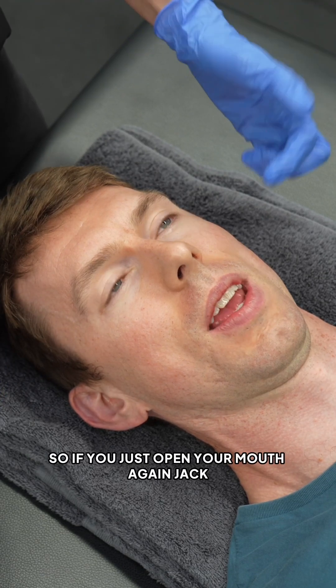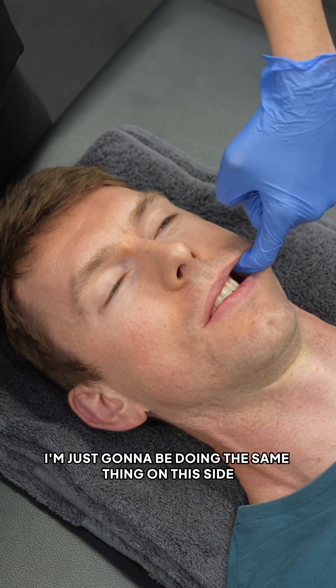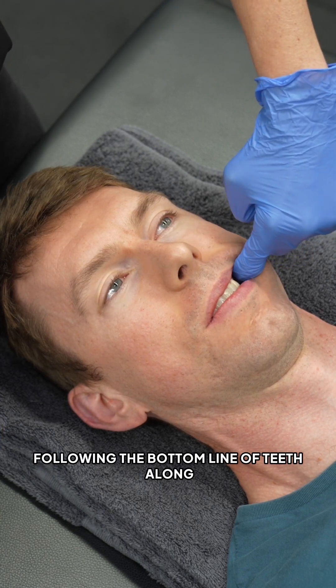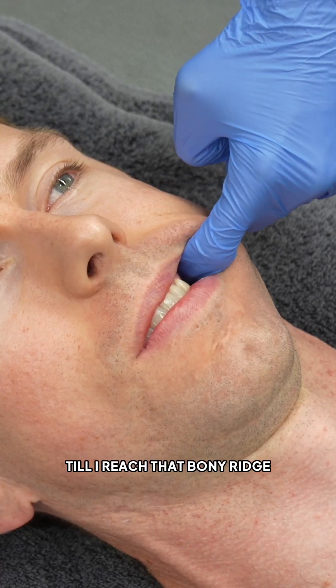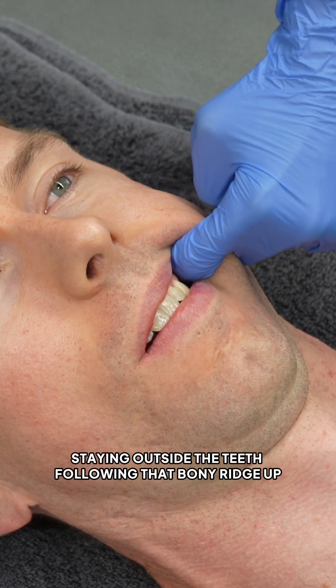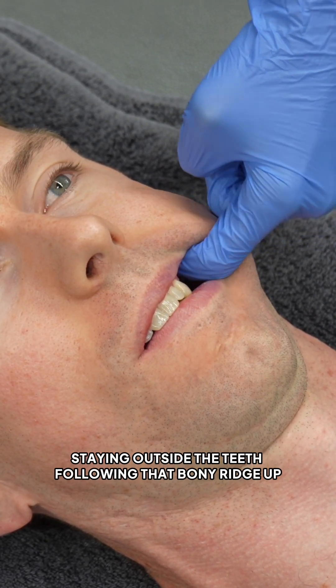So if you just open your mouth again Jack, I'm just going to be doing the same thing on this side. Finger in the mouth, following the bottom line of teeth along until I reach that bony ridge. Then I'm coming inside the bony ridge, staying outside the teeth, following that bony ridge up.